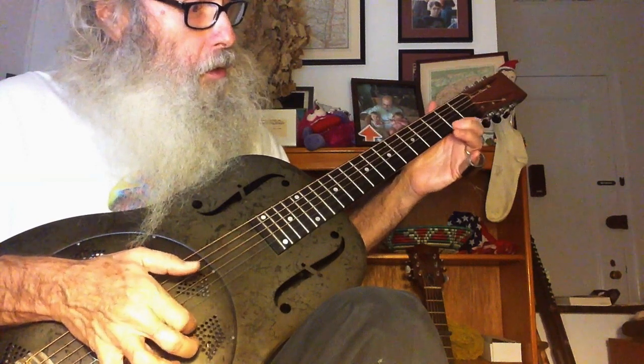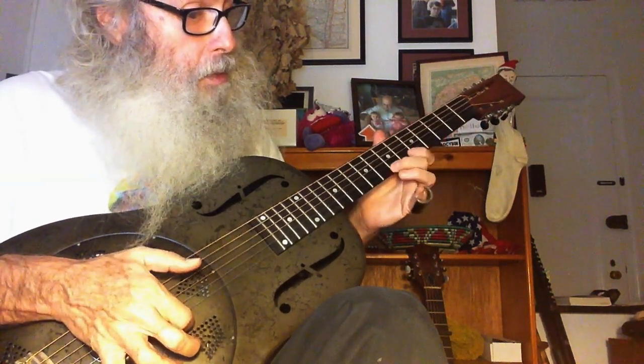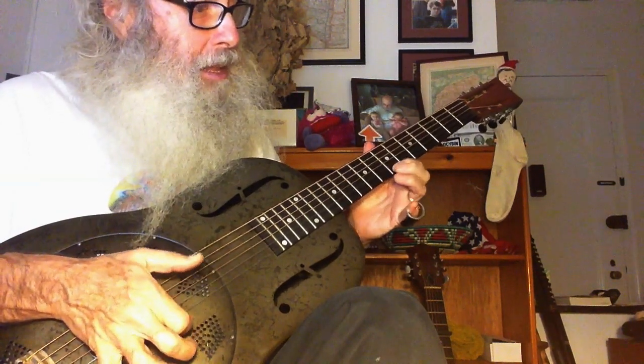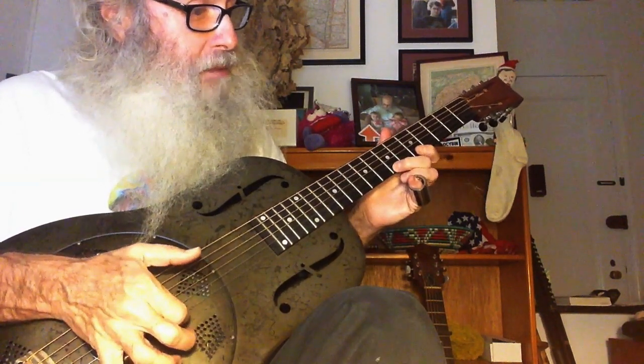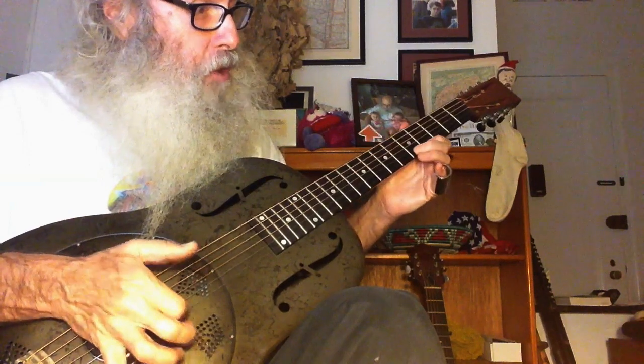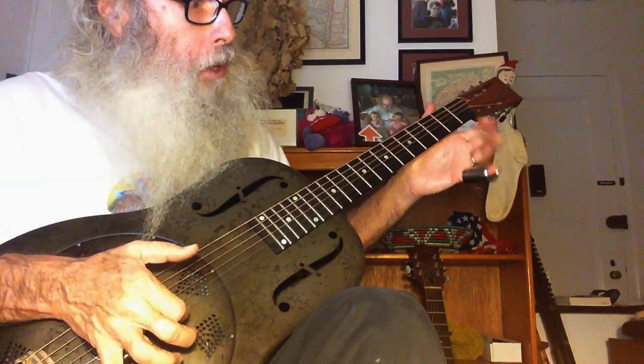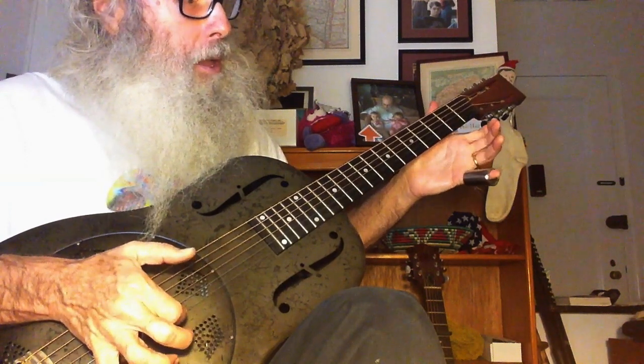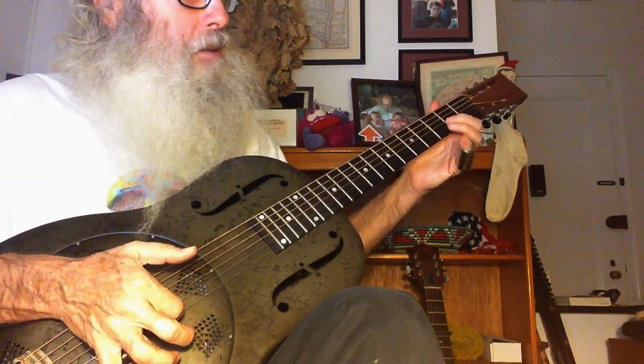Then seventh, ninth, seventh, fourth, seventh, seventh, fourth, second open, second, open. Then second string, second fret, open.